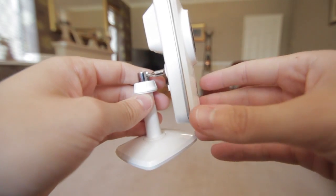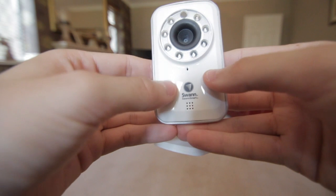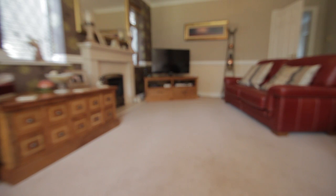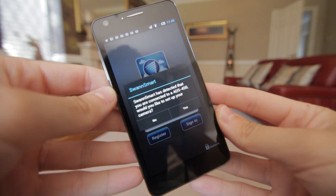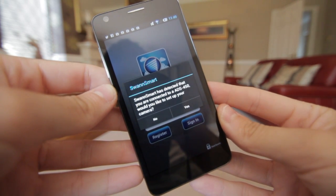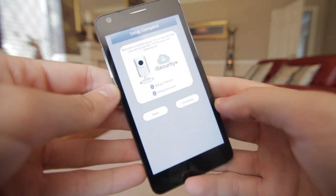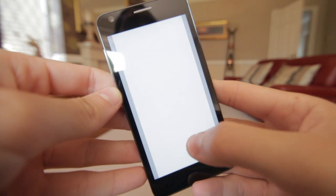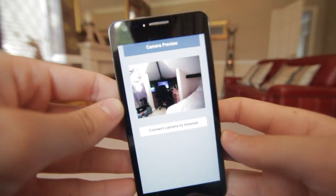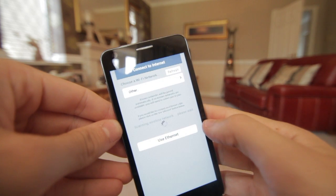It creates its own Wi-Fi network called Swan. On your smartphone you'd simply see that network, connect to it, and from there on the smartphone itself set up the device. So let's see this in action — I've plugged in the device, flicked that button up, and downloaded the free app. Once I've joined the network and open the app, it tells me Swan Smile has detected that we are connected to a camera. Would we like to set that camera up? I hit yes, continue, and I can see the camera straight away.